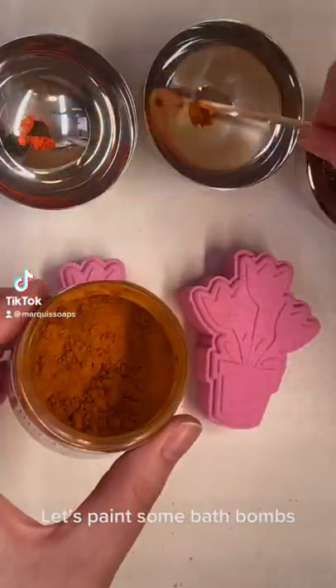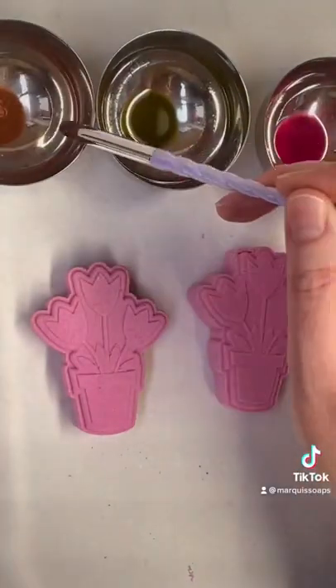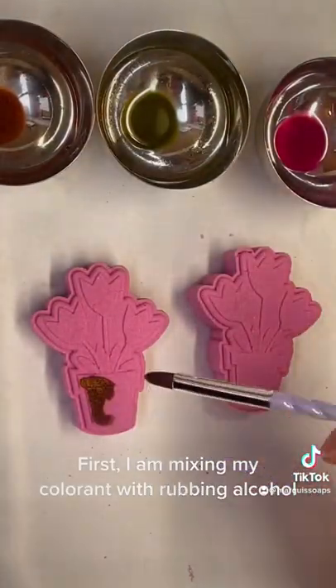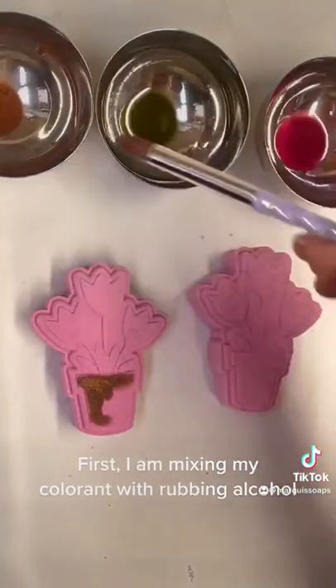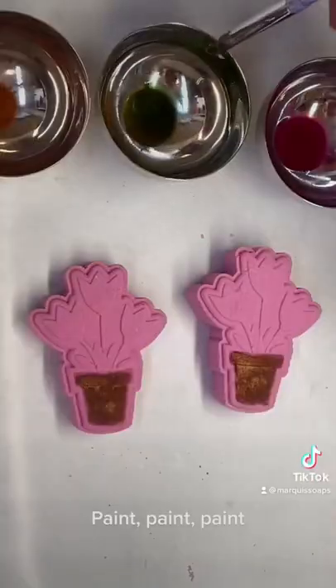Let's paint some bath bombs. First, I am mixing my color with rubbing alcohol. Paint, paint, paint.